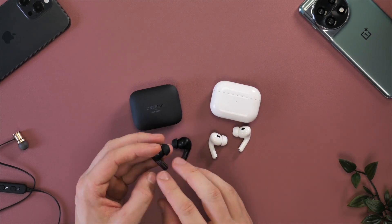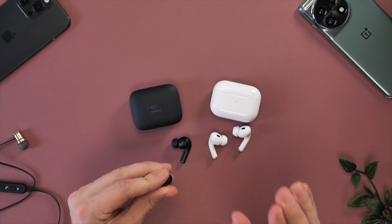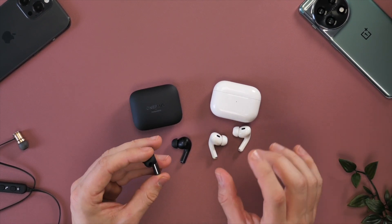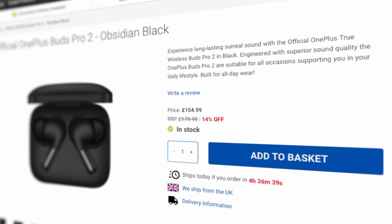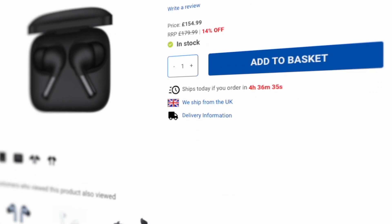That brings me on to the active noise cancellation. Unfortunately, it's not as good as Apple's AirPods Pro 2. It's not bad, however you definitely notice the difference in an environment like a plane, where it's really important to drown out all the different noises around you. The active noise cancelling and transparency mode on the AirPods is second to none, and I've found no earphones that actually compare to them.